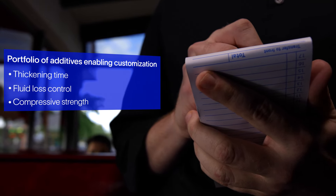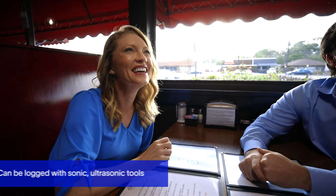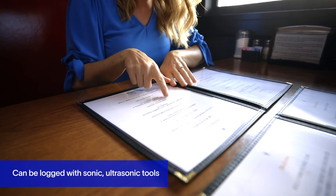But it's not cement. With fit-for-purpose properties, this geopolymer slurry flows like regular cement and provides zonal isolation. I can't believe it's not cement!